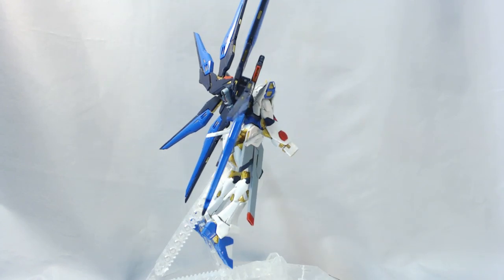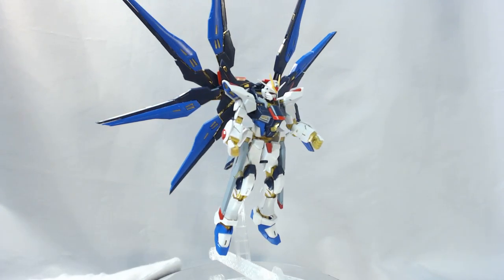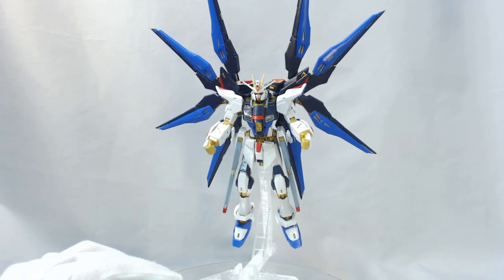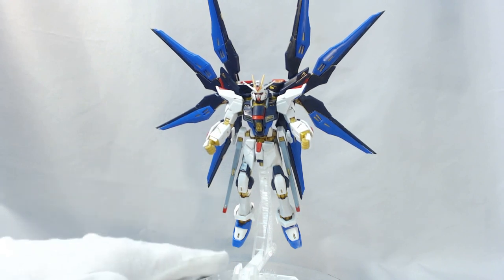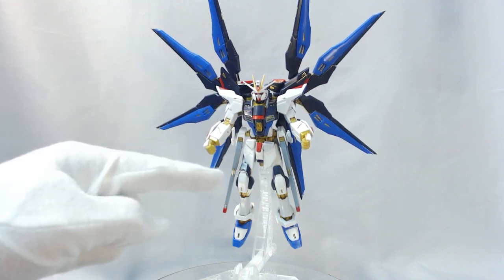Here he is fully armored up, spinning around on an action base — and no mistake, he will be on an action base. If you want to get this kit to stand anywhere, much like the RG Strike, you will be using blue tack on the feet. Here he is in kind of full burst mode with the super dragoons in the up position. The action base is definitely a must — he looks much better in the air.